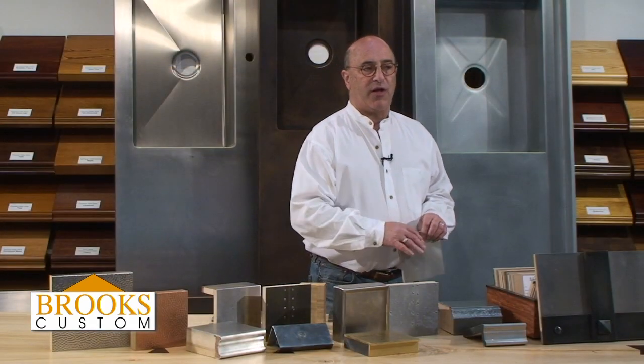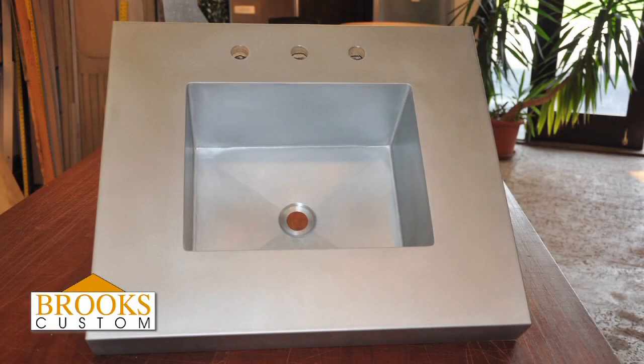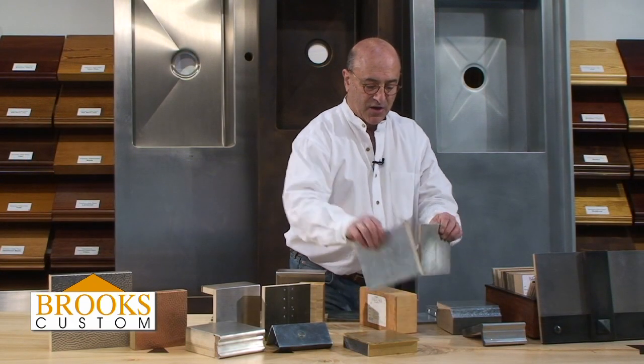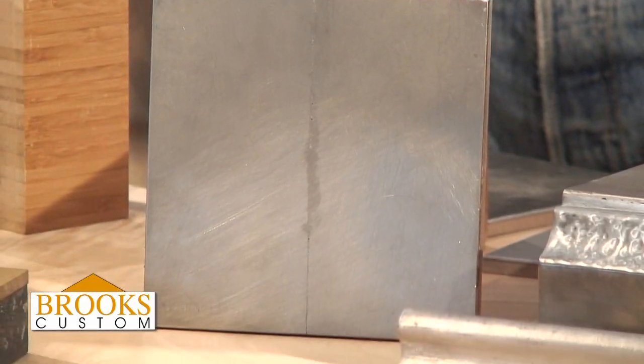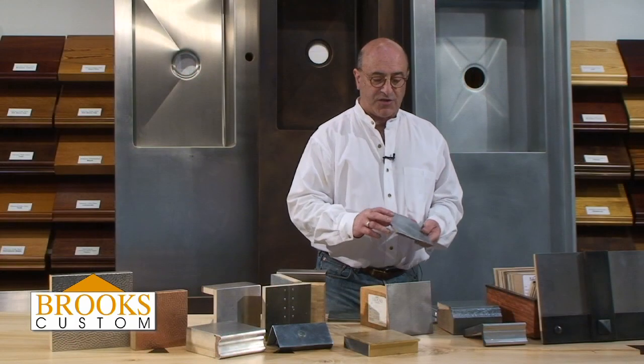We can solder and weld zinc. We can make integral sinks and join large sheets of zinc. In the field, when we want to put two sheets together, generally they're going to look like this — you will see an unobtrusive joint. Mostly it's a mechanical joint. We don't try to weld or solder at home. We feel it's best to just let that joint be part of the design. Again, it's a rustic product.